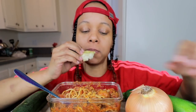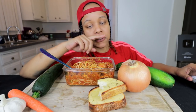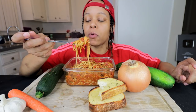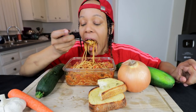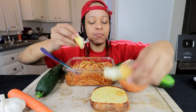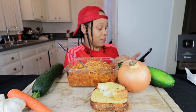Y'all, if y'all don't know, spaghetti is my favorite food. Like, over everything. I do love hot dogs and beans. I'm going to start the Q&A early because me and Stephanie got to go. I don't know if somebody asked me to do a spaghetti mukbang — it's for you, Bobby. I'm going to take another bite before I start.